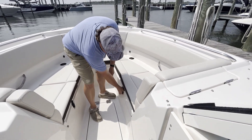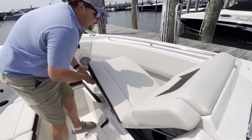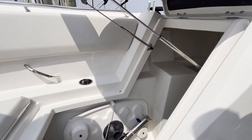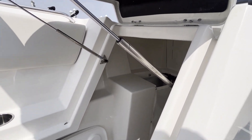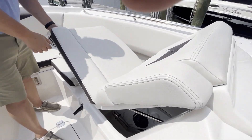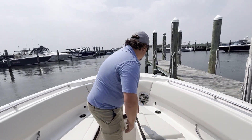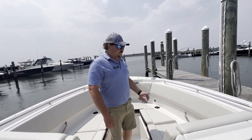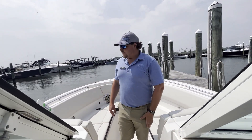This seat here will give you access to an even larger area because it goes up underneath your helm. This boat comes standard with a windlass anchor that's through the stem up at the bow. You also have a freshwater shower here to rinse that anchor off so it's not filled with sand and salt water when you pull it out.